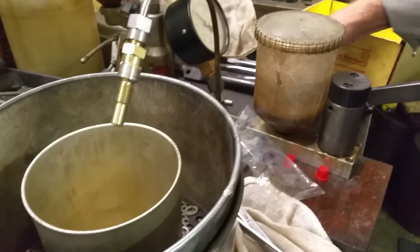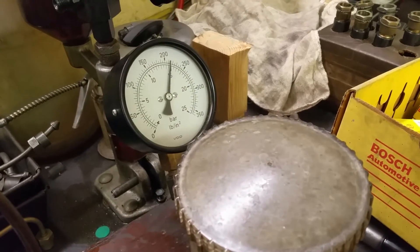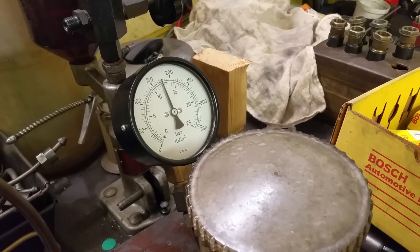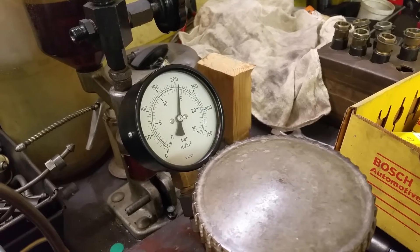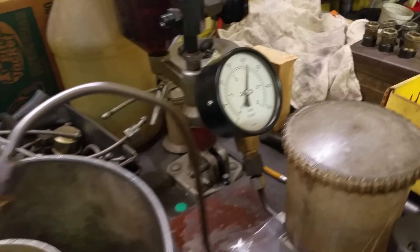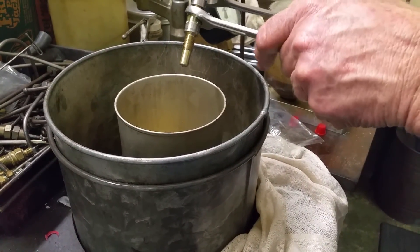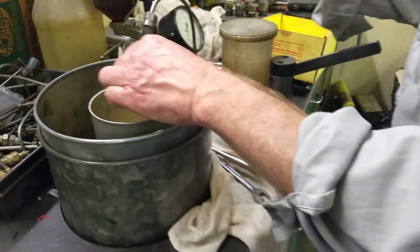Let's see the opening pressure on this one. Opening pressure would be about 15. It behaves a little different in the opening too — yeah, telltale sign.